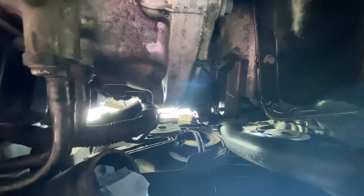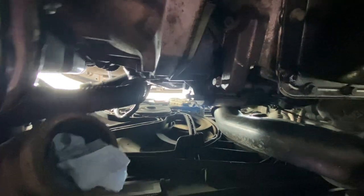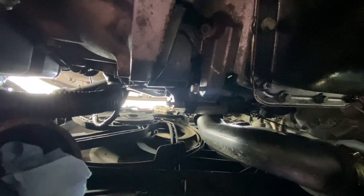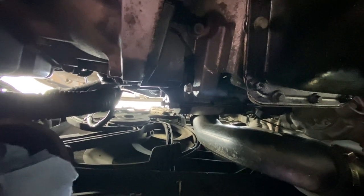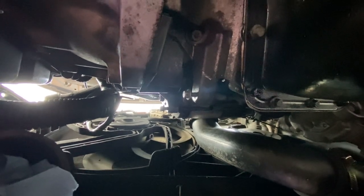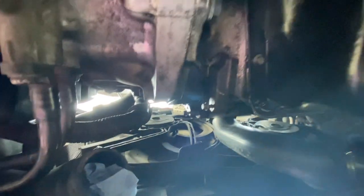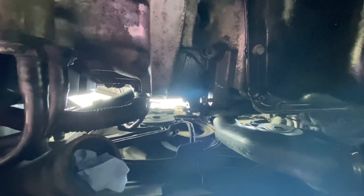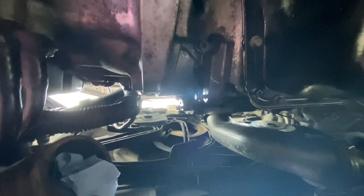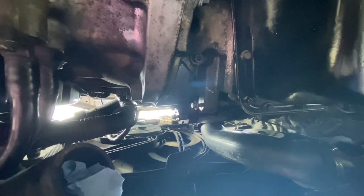You definitely need to take that intercooler pipe off as a first exercise. Once you do, you've got bags of access. There are a couple of bolts - the lower one holds on the intercooler pipe bracket, the top one holds on the wiring loom bracket - and then you can reach up in this gap to reach the starter motor bolts. The Haynes manual says not to take the intercooler pipe off until later in the process, but definitely take it off early on.